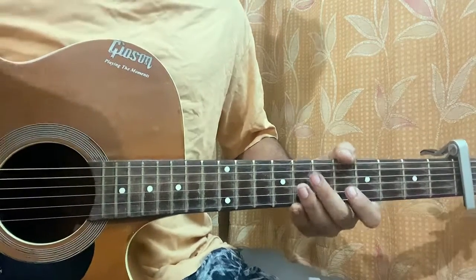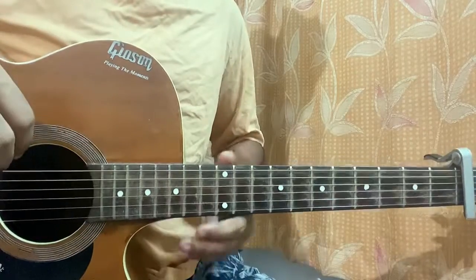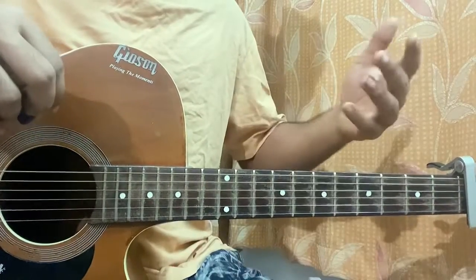Hi guys, welcome back. We'll have a quick look at the main riff of Sneakers. I'll show you guys a bit of chorus strumming.